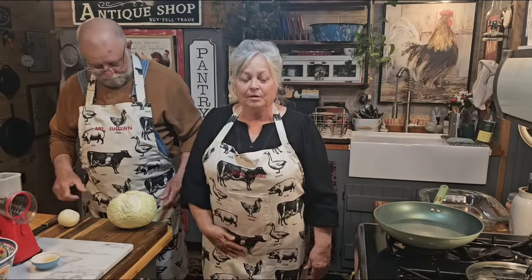Hi everybody, welcome back to our kitchen. I'm Miss Lori and I'm Mr. Brown. We've been gone for a little bit, but we're back and we thought we'd just bring y'all along because we're fixing to cook us some supper. I got my sous chef here helping me cut stuff up. This is a casserole — I love casserole. You can feed a lot of people with casserole. This one will feed several, so it'd be good for a potluck, a gathering, or a Sunday meal.